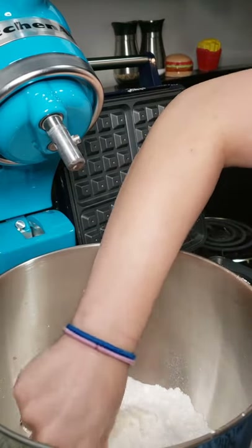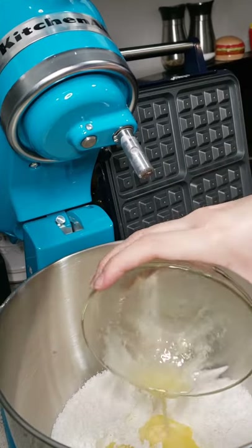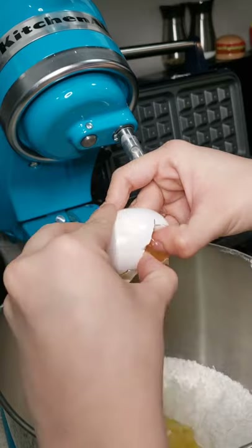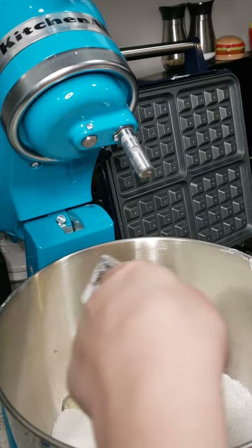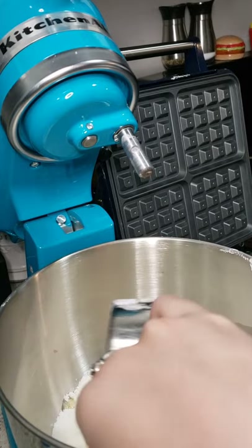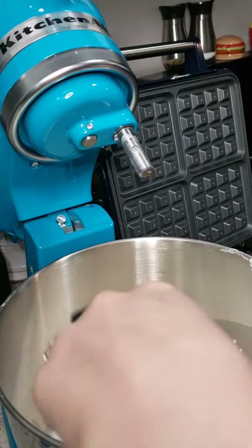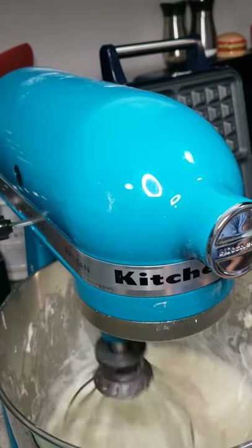Then you're gonna make a well in your mix and pour in your butter, three tablespoons water, and then you have one egg. Then you're gonna pour in your one and a quarter cup milk — there's my two half cups and there's my quarter cup — and you're gonna mix it.